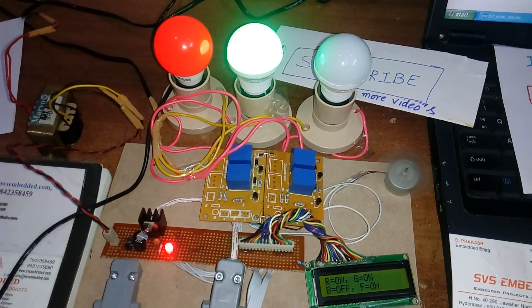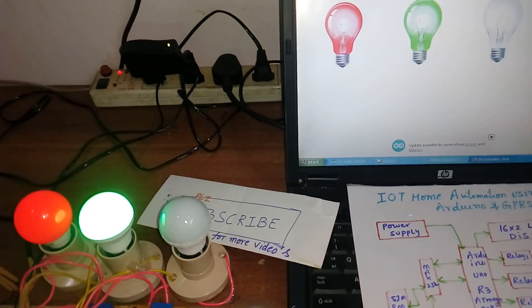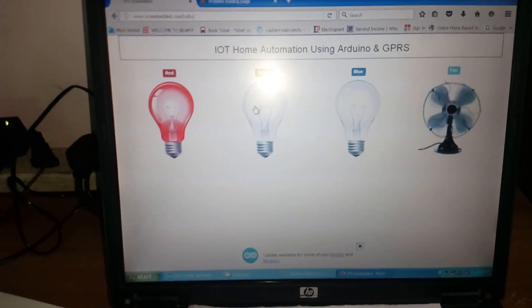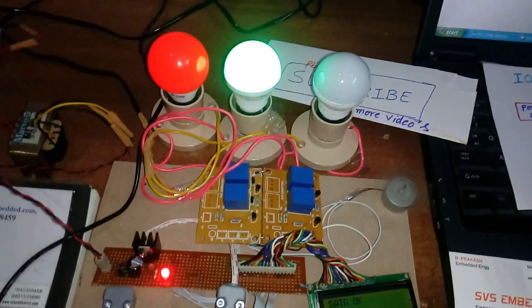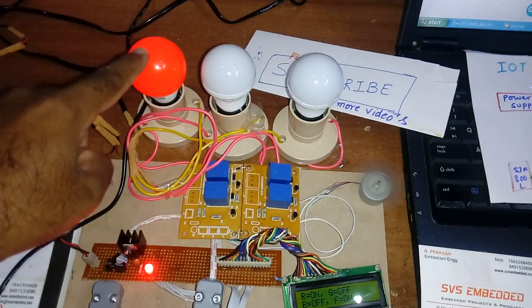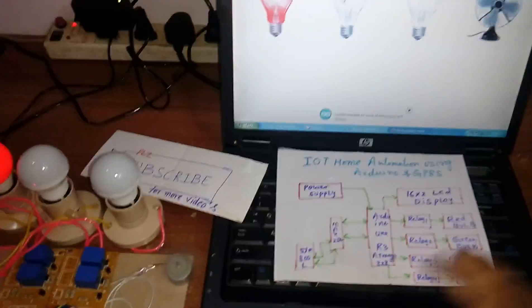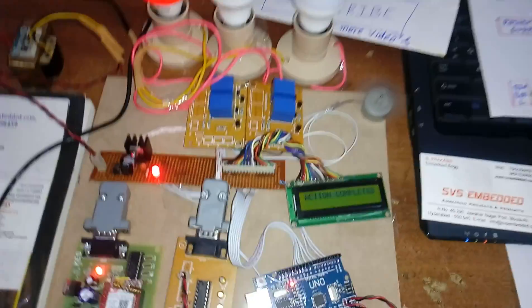Blue is off. Now I am going to turn off red as well — green off. Red is on, green off, blue off, fan off. Now setting: red on, green off, blue off, fan on.